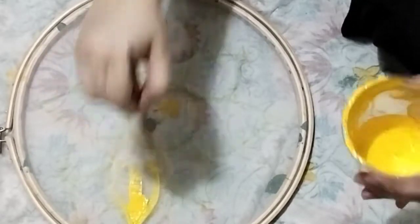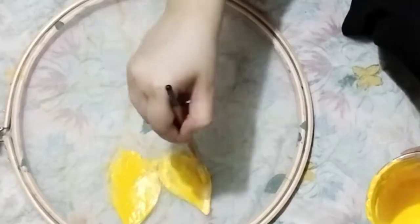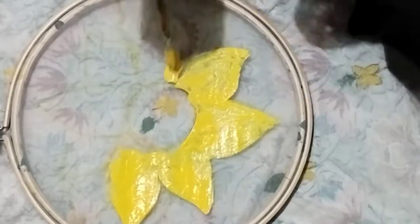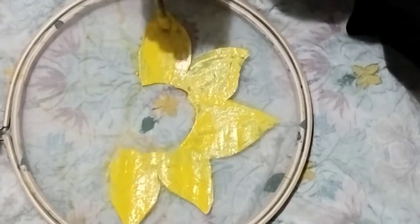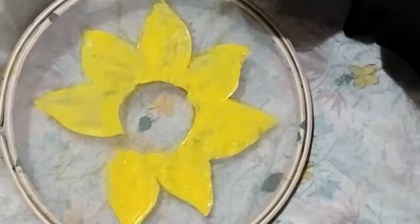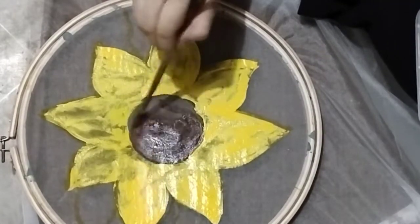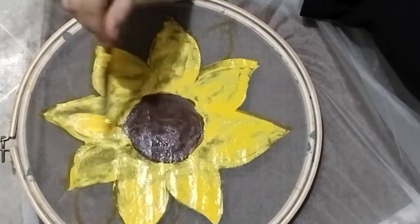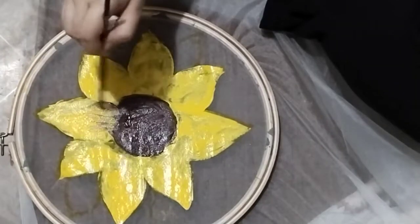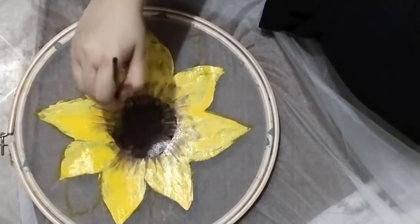So I started with yellow first. I need to tell you guys that you're so lucky to have me sharing this — this is my fifth dupatta, and by the fifth one I knew exactly what to do. After doing the yellow, I pulled the bed sheet away because it was really messing up the dupatta. I used brown color for the core of the sunflower, then I did another layer because you have to keep building it up. It's really hard work.